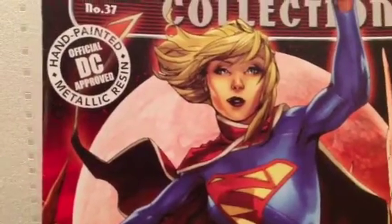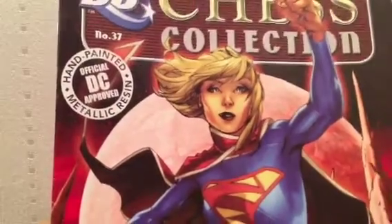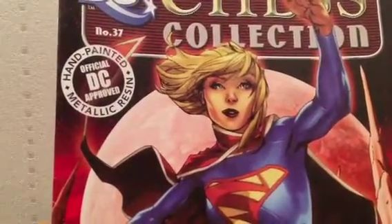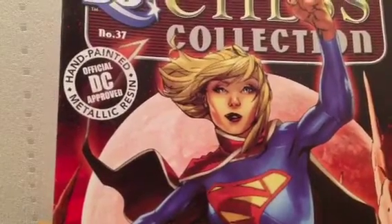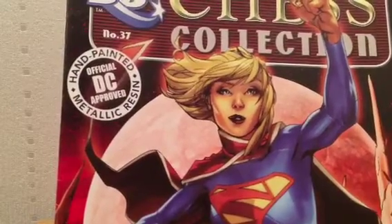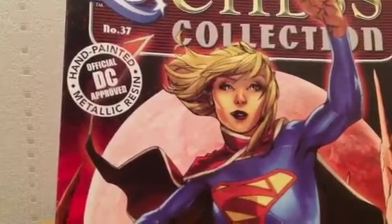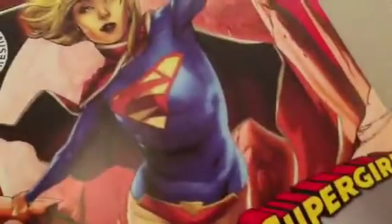Even though I'm a huge Superman fan and know a lot about the comics and the movies, I am really far behind with New 52. I've been so busy with this channel, my work, and we're moving home soon. I've read a couple of issues of each story, but it's something I'm hopefully going to be trying to rectify soon.